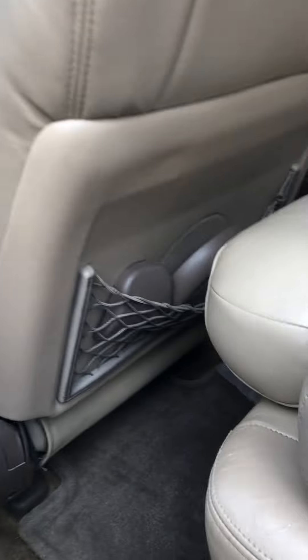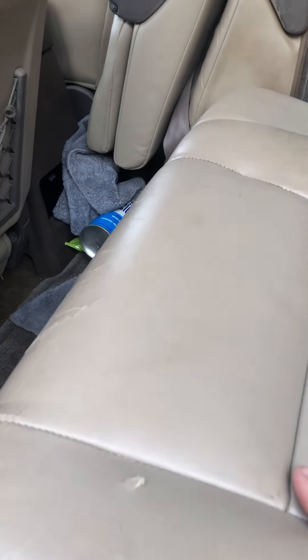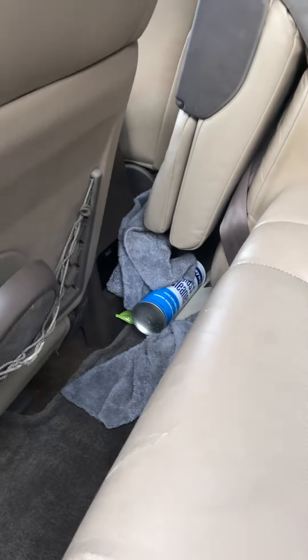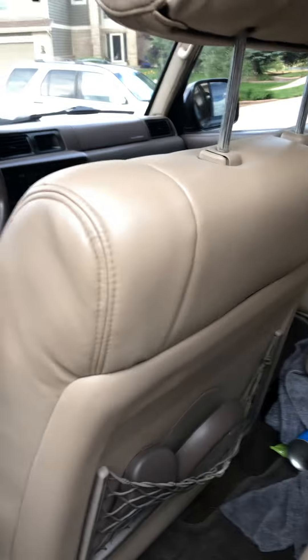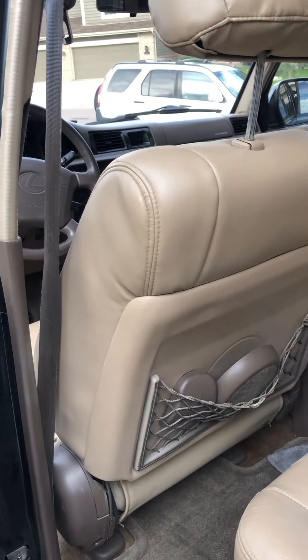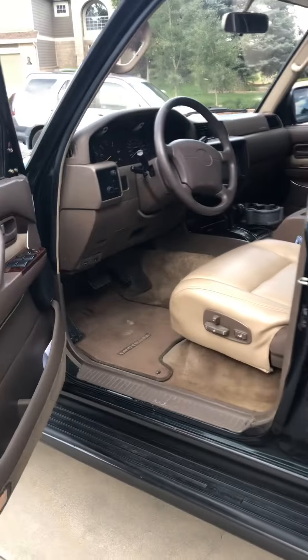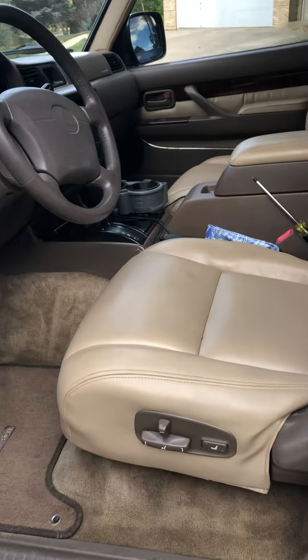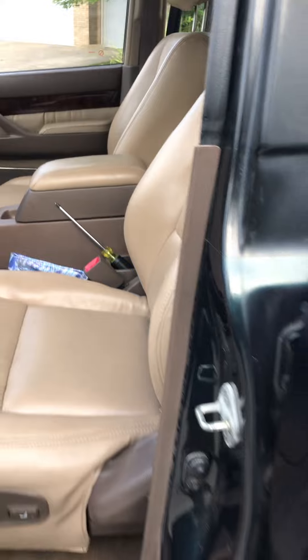There are some tears in the seats, so I'm going to be getting new skins for the rear seats. I'm also thinking about redoing them entirely — there's a brand of seat I really like. I actually saw an 80 series that had BMW 7 series seats installed, and I'm looking at that as well.